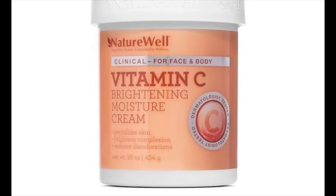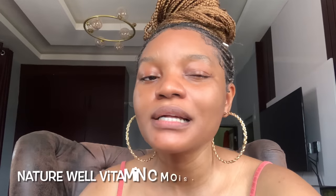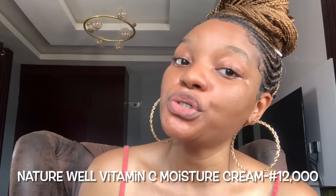Another lotion is the Natural Well Vitamin C Brightening Moisture Cream, which is 12,500 naira. It helps to brighten the complexion and reduce discoloration. One thing I love about it is that it is for both face and body, so you don't need to buy a separate face cream and body cream. I know one person using it and she is glowing.